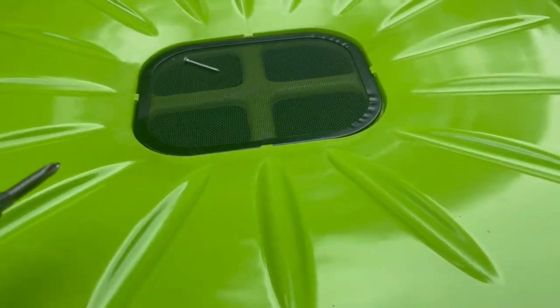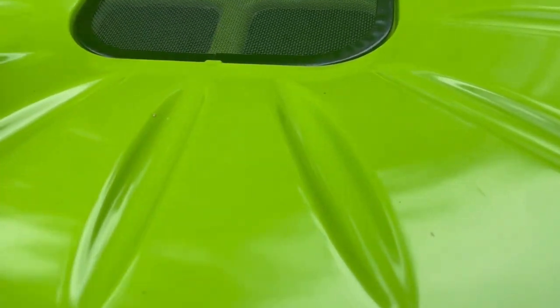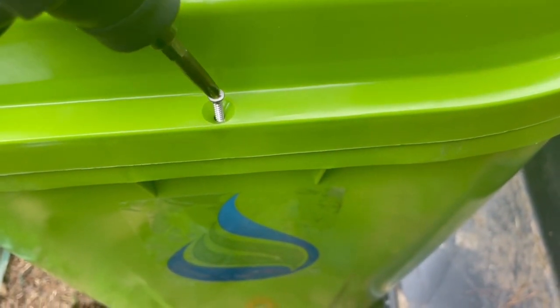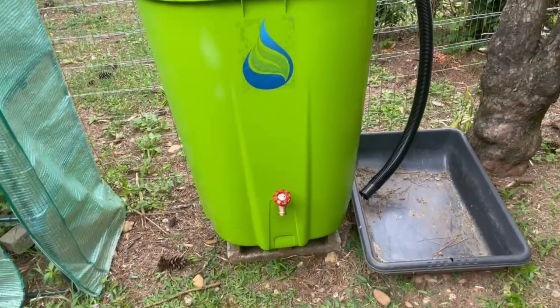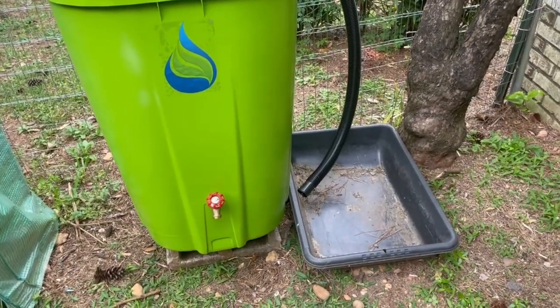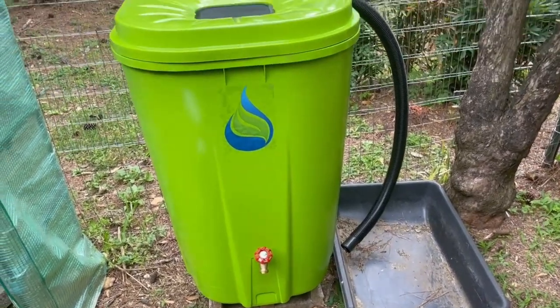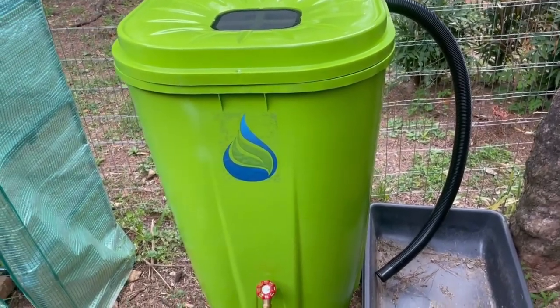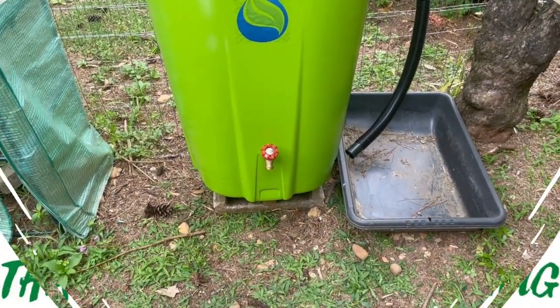The screws were pretty simple to put on — I'm just using my little Black & Decker handheld. I love how it turned out. I hope to get something else to catch the water in, but for now that will do. Thank you all so much for watching. If you have any questions leave them down below and I'll get back to you as soon as I can. Have a great day, bye!